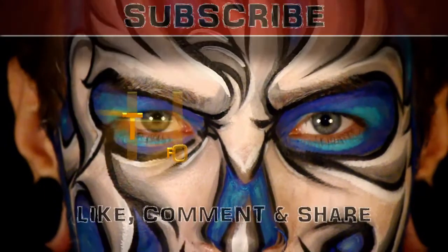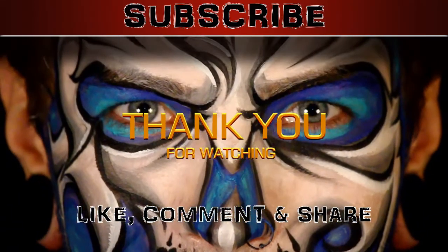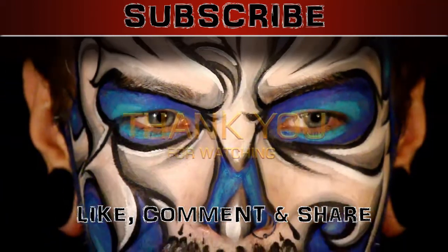That's the design — what do you guys think? Thanks for watching. Make sure you subscribe, like, comment, and share, and I'll see you in the next video. Thanks guys, bye bye.